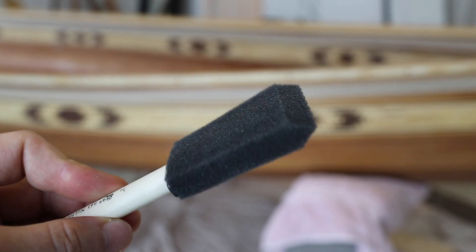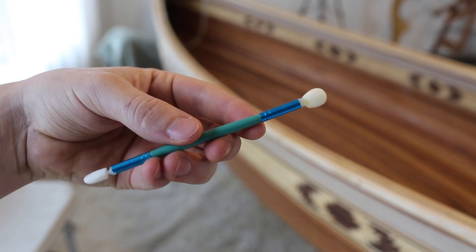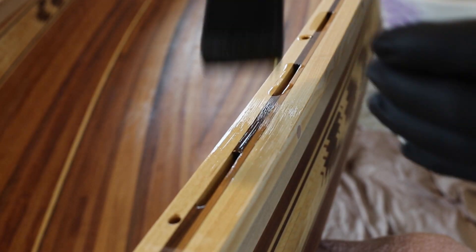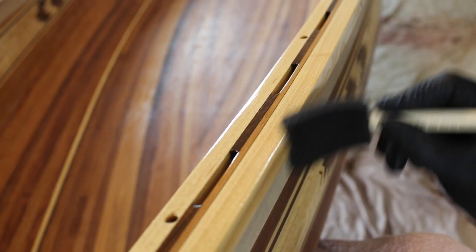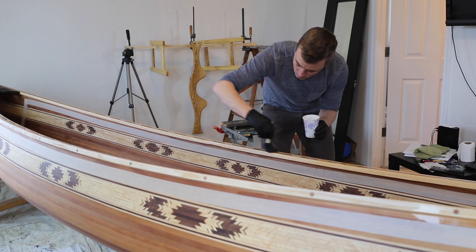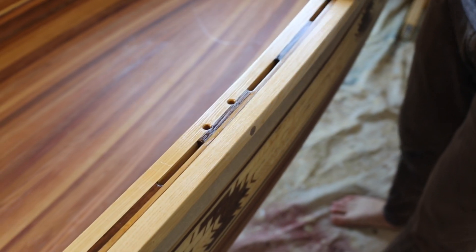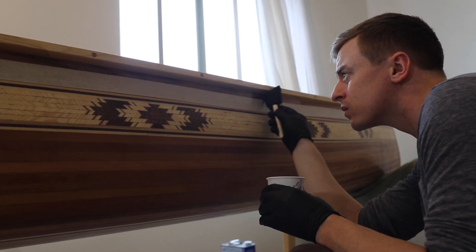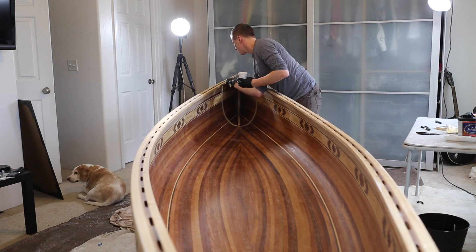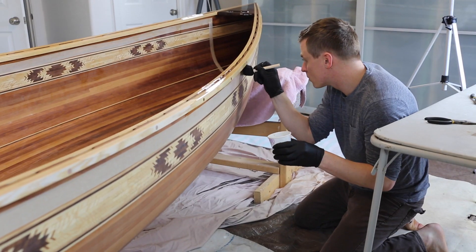For the trim, I use foam brushes to apply it. The trim is kind of tricky because of all these scupper holes. I get into these with little foam things I got at a craft store. I fill a couple of them in, then I paint over the gunnel so the drips don't sit for too long. I work my way around the entire rim of the canoe like this. You want to work from a wet edge as much as possible, so don't let either edge of where you're working sit for too long. I get all the crevices on the trim coats too, so I don't have to worry about them when I'm doing the hull.